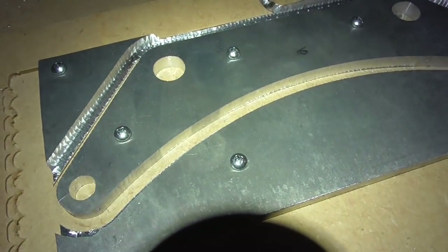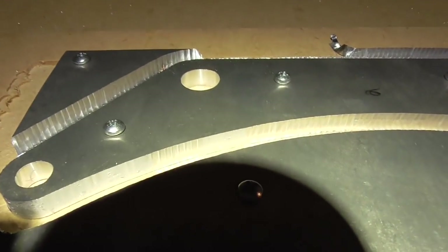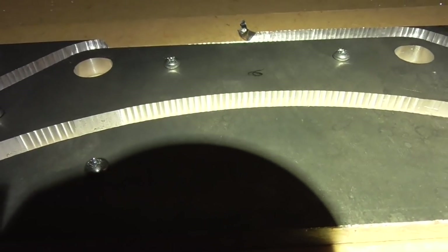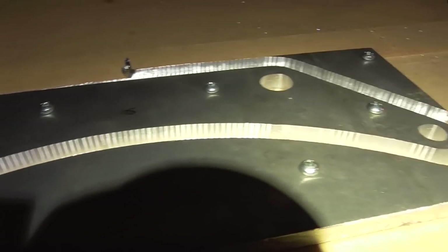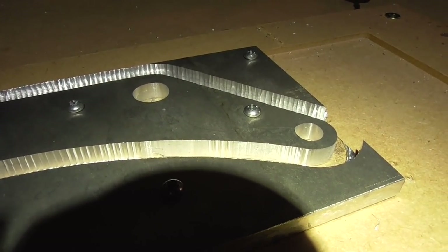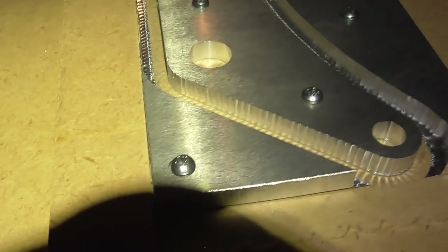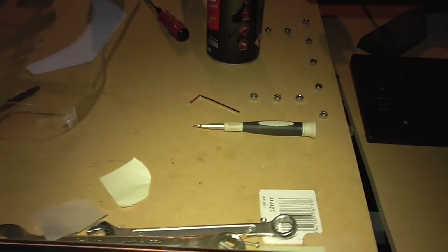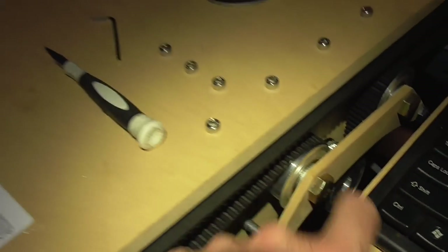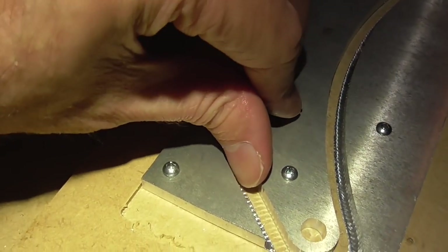That didn't quite go as I hoped — it did cut through the bottom, which is nice, but it didn't really scrape the walls very well. Most of the wall is still very ripply. But it's going to be fine; this piece I probably could have made by hand to be honest. Even the MDF version that's on there would be perfectly fine even when the whole machine is aluminium — it doesn't really need to be that strong. Since it's perfectly serviceable I'll keep and use it.